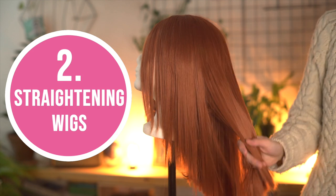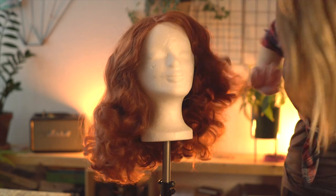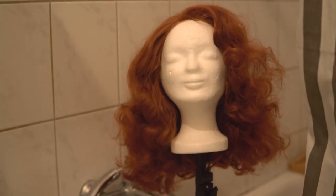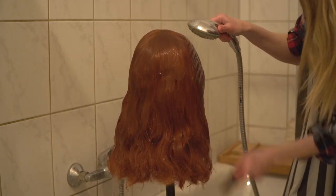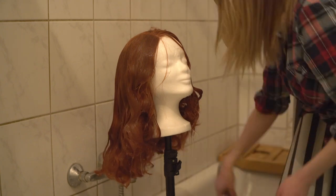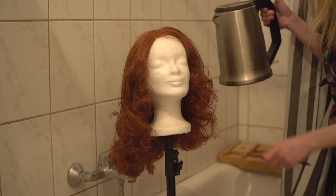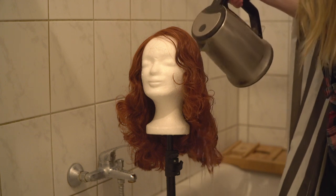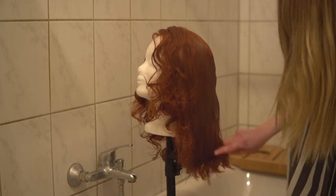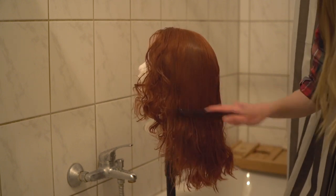Straightening wigs: there are many different ways to straighten a wig, but my favorite is using hot water. I first pin the wig on the styrofoam head and put that on a tripod — I've seen people also use bottles instead, so whatever works for you. I first soak and gently brush the hair, which makes it easier for the hot water to reach every spot. I boil water in the kettle, let it sit for a bit like I would for green tea, then gently pour the hot water over the wig. I wait a little, then gently comb the hair to make sure it gets really straight. Since you're working with hot water, be careful not to burn your hands.